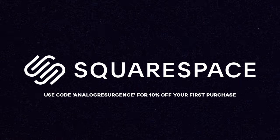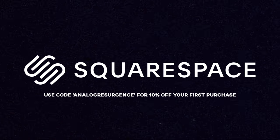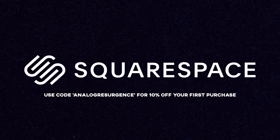This episode of Analog Resurgence is brought to you by Squarespace. Use the link in the description of this video or the code ANALOGRESURGENTS to get 10% off your first purchase at Squarespace.